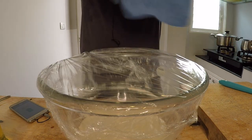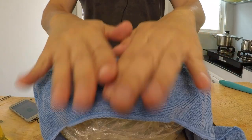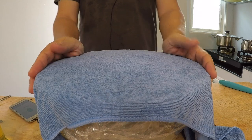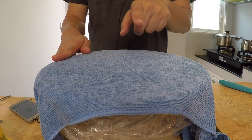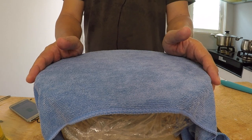Seal up your bowl with cling wrap, and for extra measure put a damp towel on top for an extra seal. You want to leave the mix in the warmest part of your house. Since I'm in Thailand, that's pretty much everywhere. We have to give this about an hour to an hour and a half to double — or maybe even triple — in size.